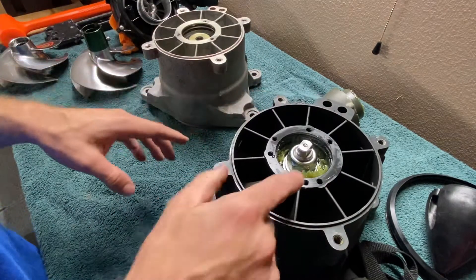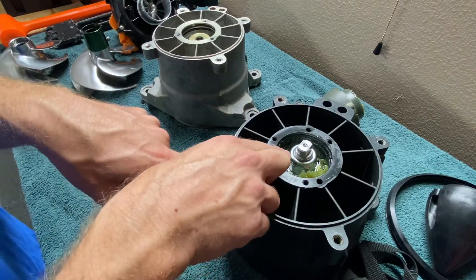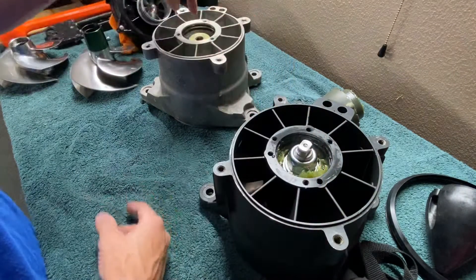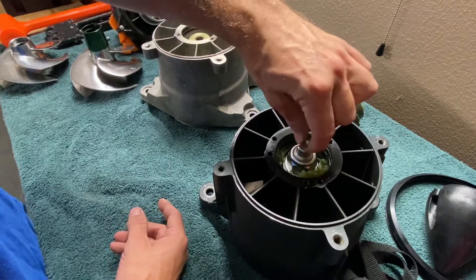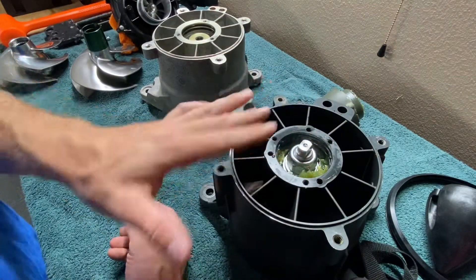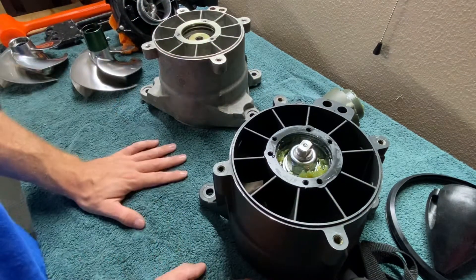You can see that the SBT does use the newer style shaft where it has a nut on the back to secure the impeller shaft to the bearing, rather than being pressed in like the old style that uses a 12 millimeter. Also, this little piece here would go into a vise, or you can hold it with a crescent wrench, to remove or torque down your impeller.